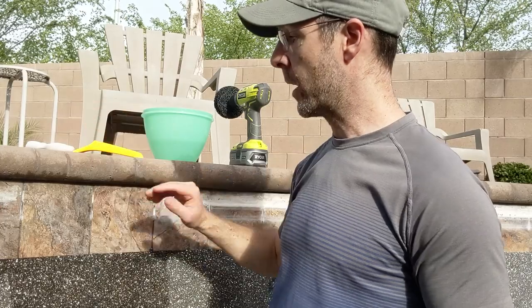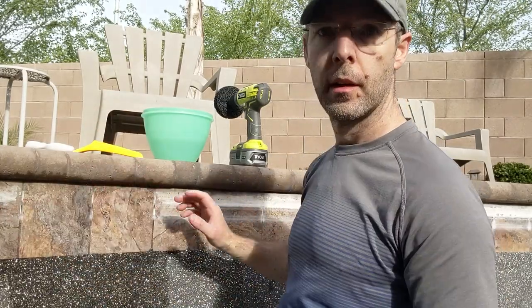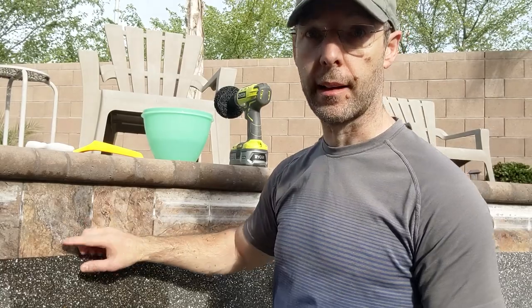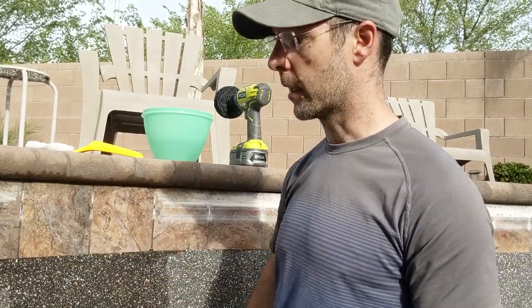They look pretty good. So when it's wet like this, I can't really tell the spots that I missed. So I do a few at a time and let them dry. Then I can go back and I can see what I missed and just buff the rest of it off.